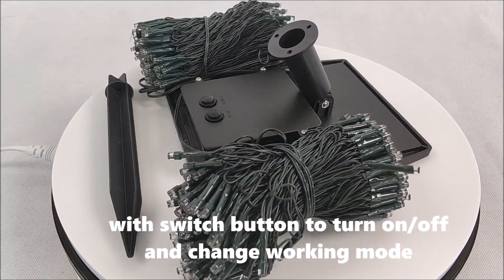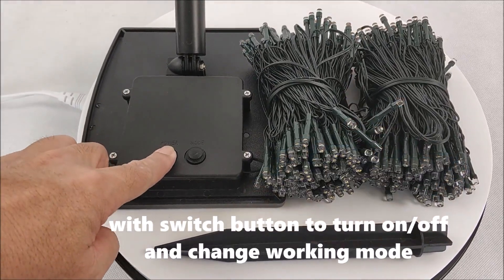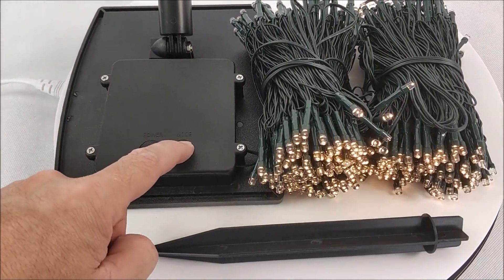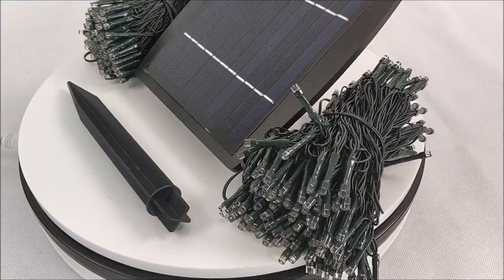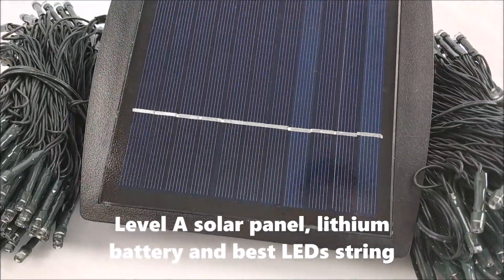Wait — use the switch on the back to turn on and off and change the working mode. The label shows the solar panel, lithium battery, and base LED string.